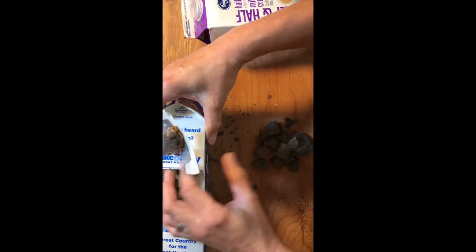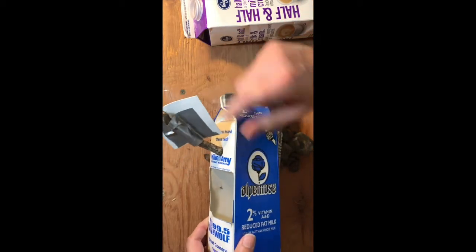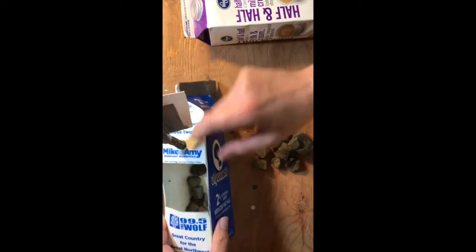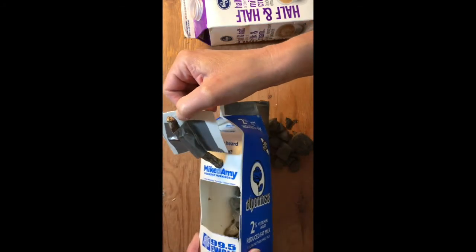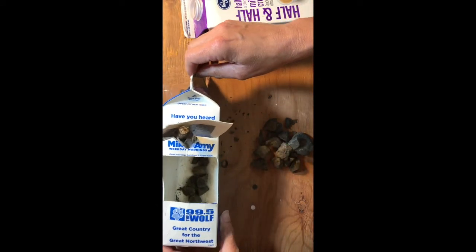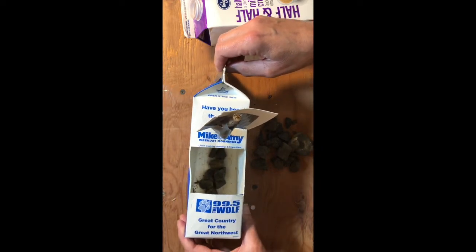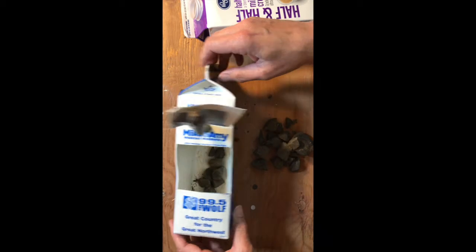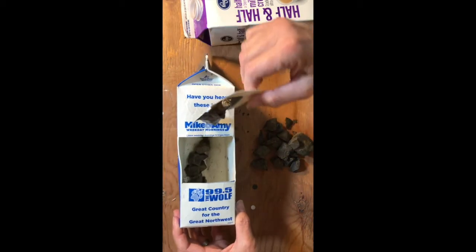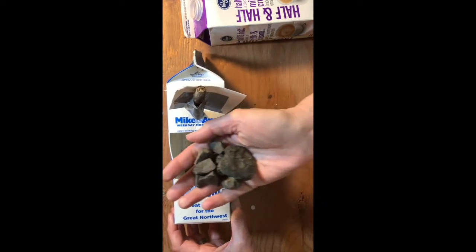You cut a hole in the top and use that chunk as your sail. Take a stick, stick it in a hole, and attach the sail to the stick. Here's the trick though: if you put this boat in the water empty, it's going to tip over. What you need is something called ballast.